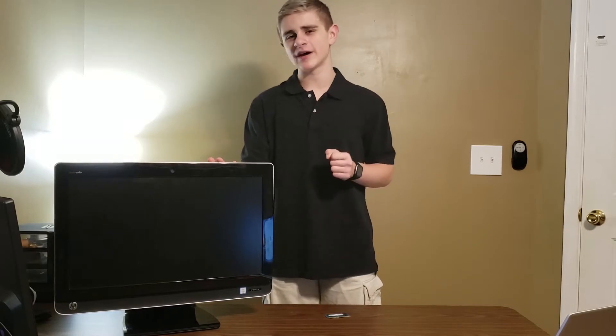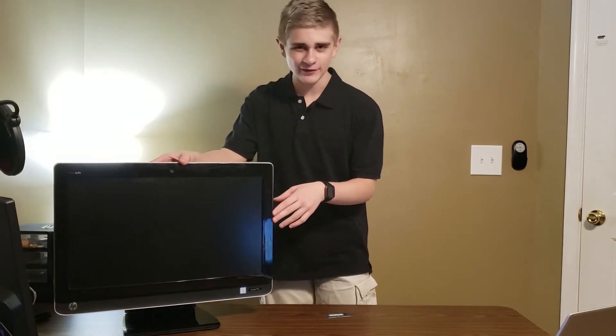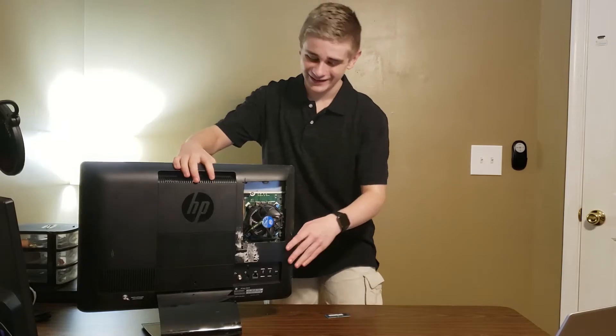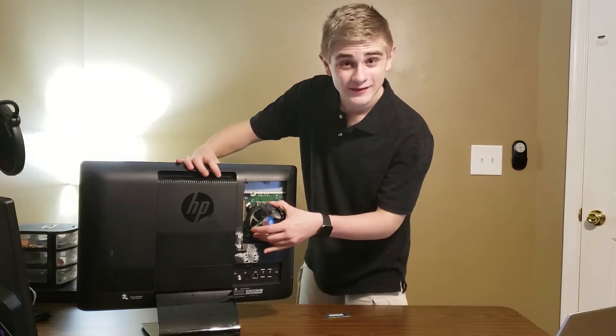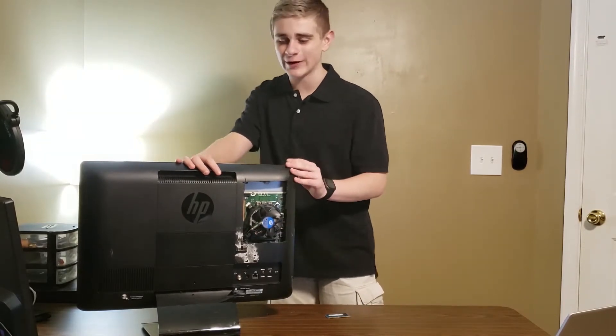This computer was released sometime in late 2011 and I have done something spectacular to it. That's right — I cut a hole in the back of it, made it look super ugly, and I mounted an Intel stock heatsink right on that CPU, on that i5-2400S CPU.